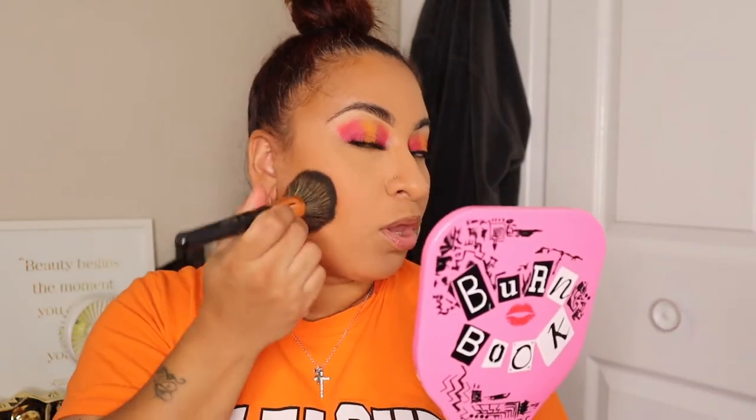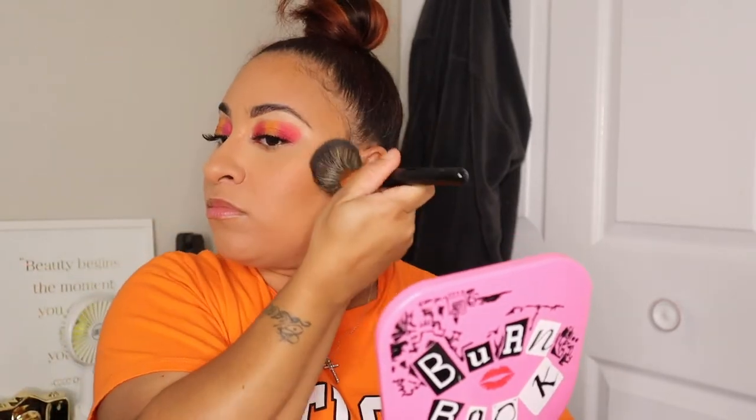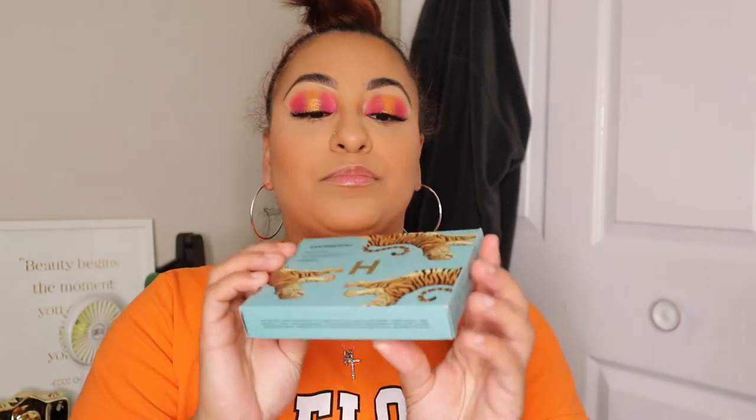Now going in with the NYX Cosmetics Can't Stop Won't Stop Pressed Powder in the shade Caramel — their foundation powder. I'm just taking that to set the perimeter of the face. This has been a go-to and held my makeup really well through the summer. With all makeup products it's hit or miss depending on skin texture. Some of us with combo or oily T-zones get oilier than others, so there's a big difference from person to person.